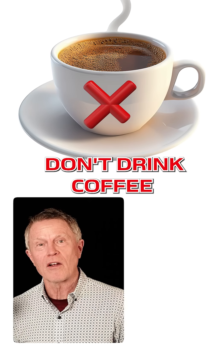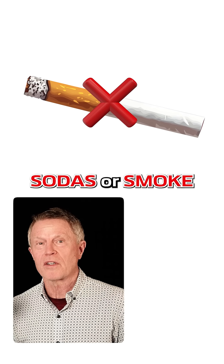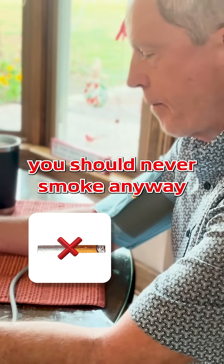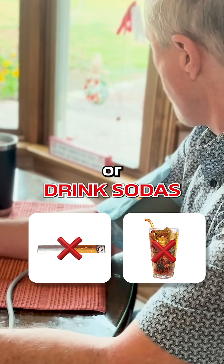Number one, make sure you don't drink coffee, sodas, or smoke for at least 30 minutes before doing the test. And in fact, you should never smoke anyway. Or drink sodas.